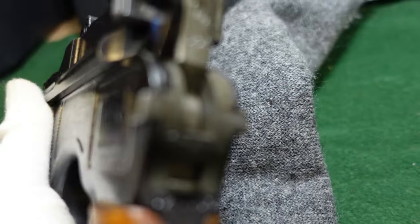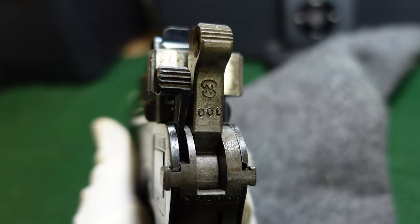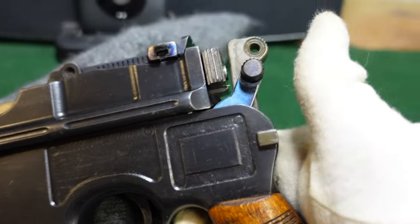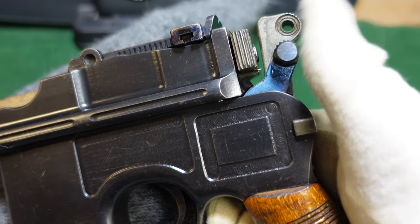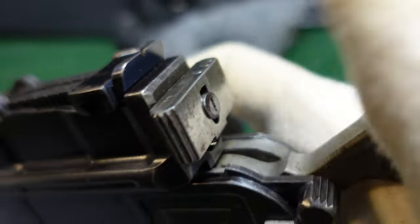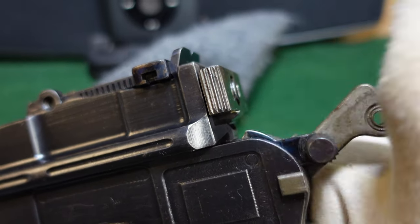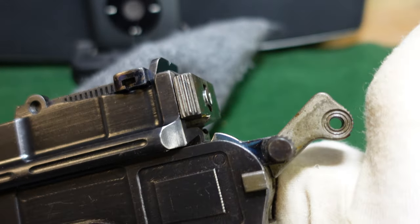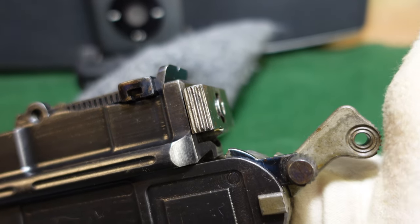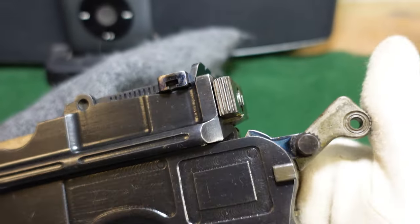Since it is a wartime commercial, it is one of the ones marked with the NS intertwined there for new type safety. The difference with this safety is you couldn't apply it with just one hand. This gun is on safe right now — down would be to fire. On a pre-war commercial, you could just push the safety up and it would click into place on safe. This one requires a two-handed operation: you'd have to cock the hammer back a little and hold it, then rotate the safety up.